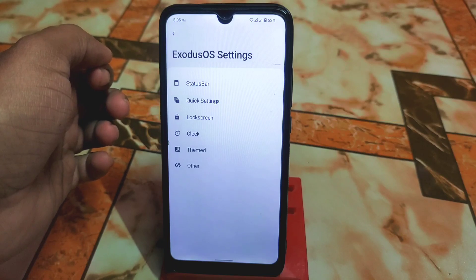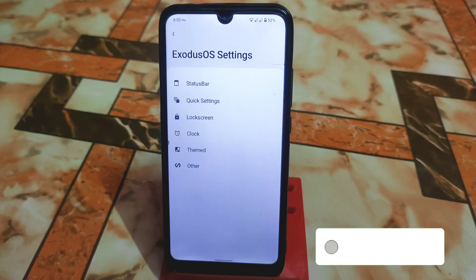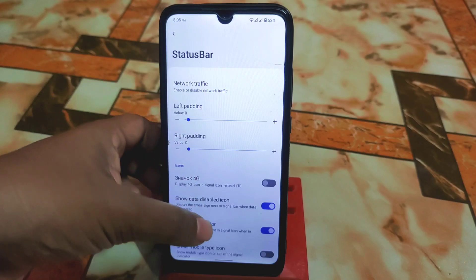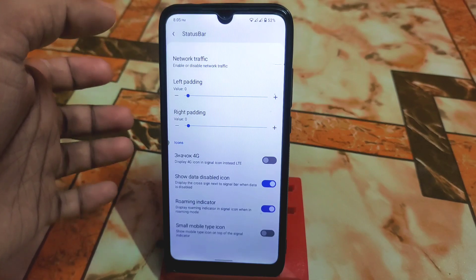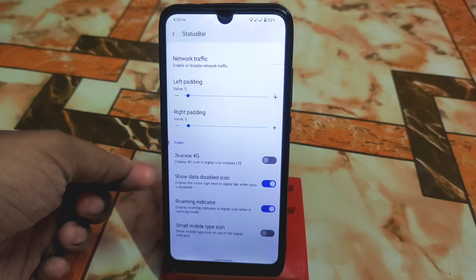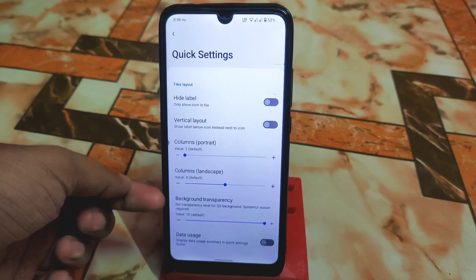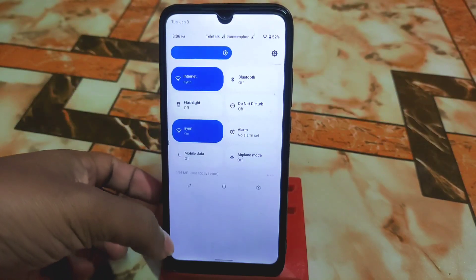Now let's talk about what makes Exodus OS different from LineageOS. We have a status bar with network traffic, which is perfectly working. There's left padding and right padding. You also get Google Photos unlimited storage spoofing. You can display a 4G icon in the signal area instead of LTE, and there are small mobile tab icons. In quick settings you can change background transparency, vertical layout, and data usage — the latest feature.